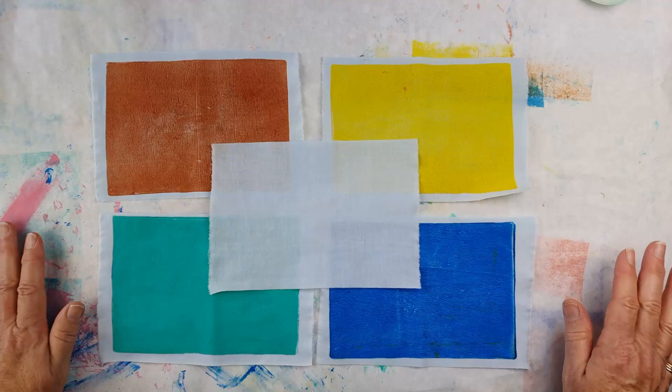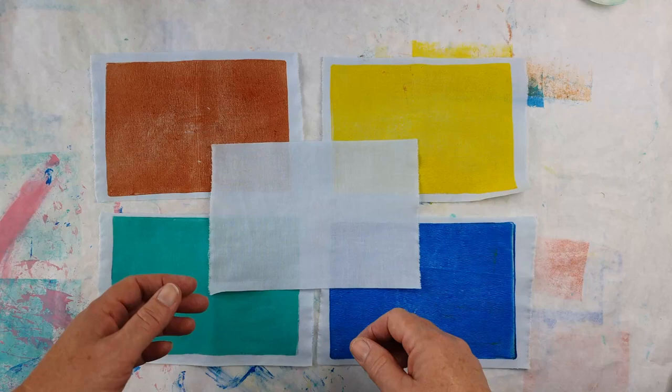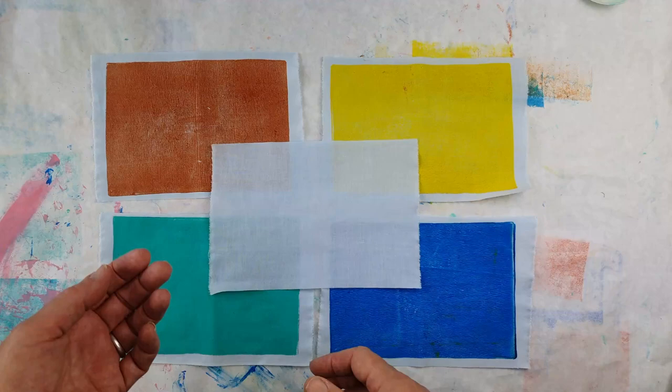Like all of those excellent TV chefs, I've gone ahead and prepared some pieces of fabric already so I can just focus on printing and showing you how I'm developing different textures in the work. The other thing I want to achieve with this is to show you different types of textures — whether you want a really intense color, whether you want a subtle texture and a subtle interplay between your pieces, or whether you want something really bold and bright.